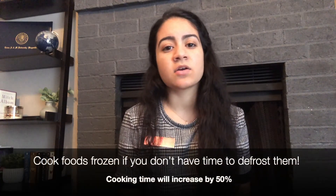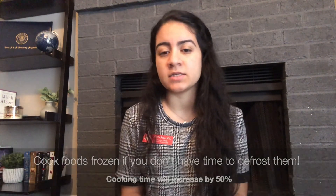If you're pressed for time or don't have access to a microwave, you can cook foods frozen. Just keep in mind that cooking time will go up about 50%.